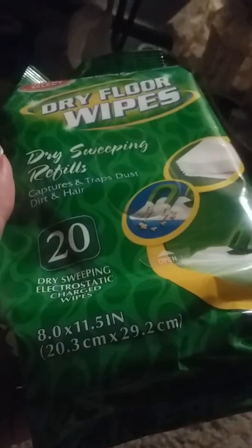And then I got another one of these dry floor wipes — dry sweeping refills. There are twenty of them, and they're eight by eleven-and-a-half inches.